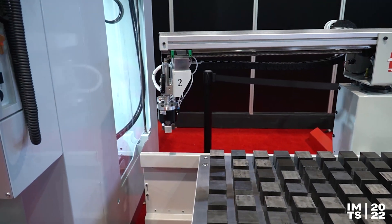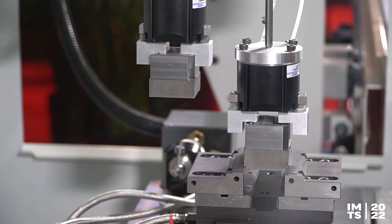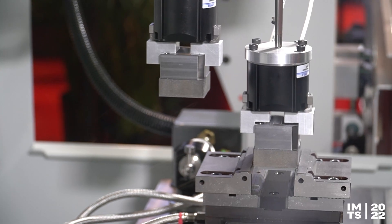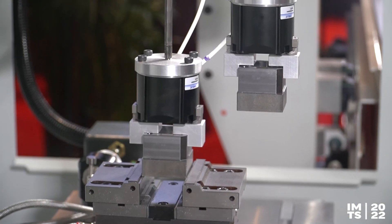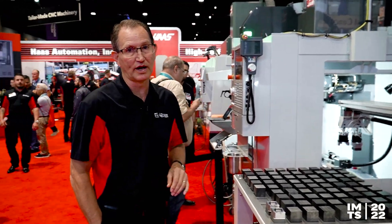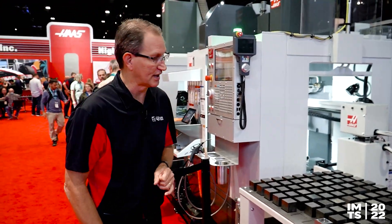Your limitations are about 2-inch cubes — so 2x2x2 — and 3 pounds max on the part weight capacity. But if those fit into your small part manufacturing, this is definitely something you should check out, because it's a super affordable, super compact way to get into automation on some of your small Haas vertical machining centers.